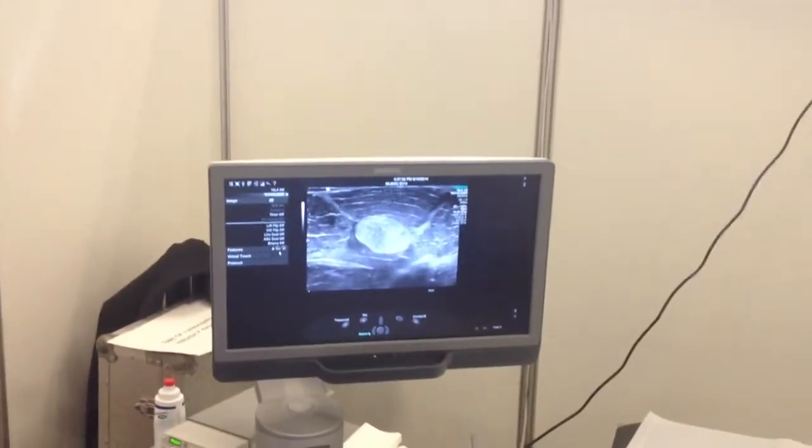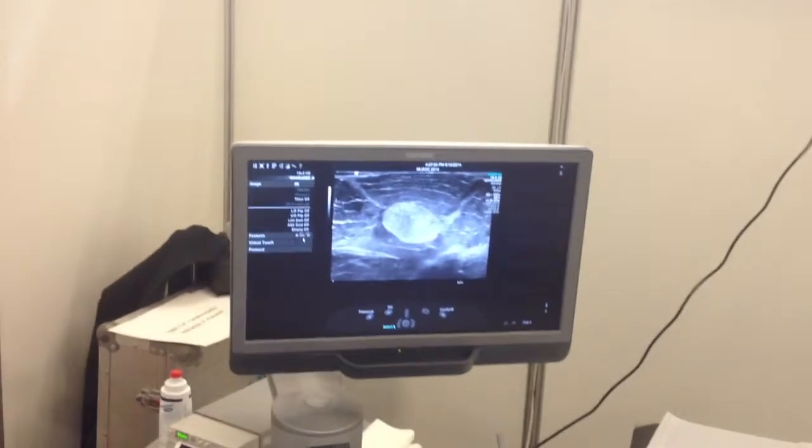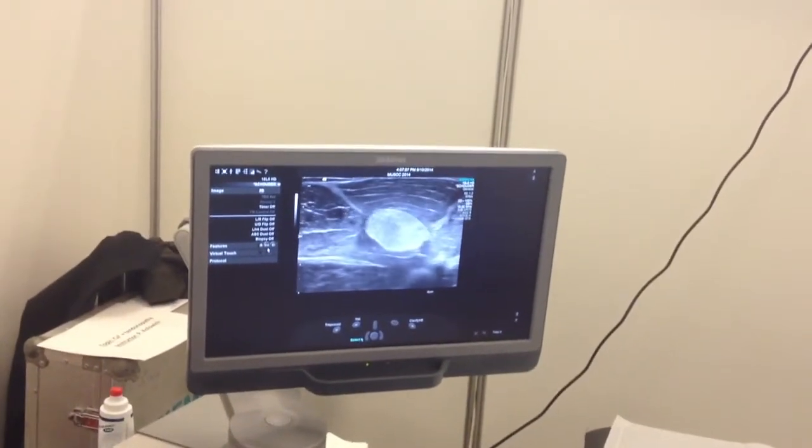It's better to have short feathers. Now we're going to get toward the calcification. Move slowly. Forward.